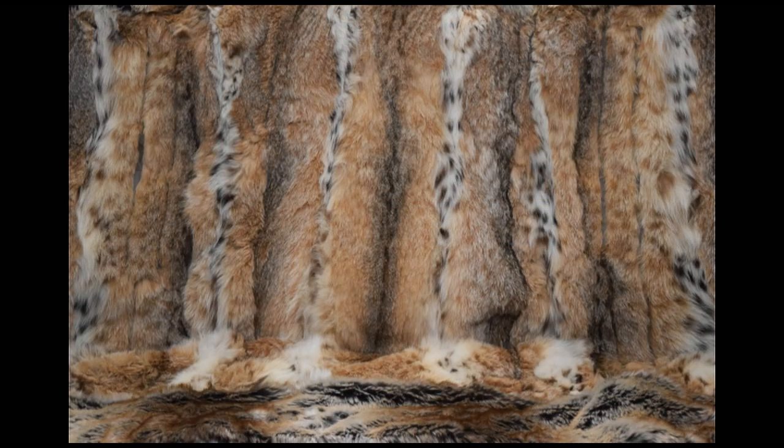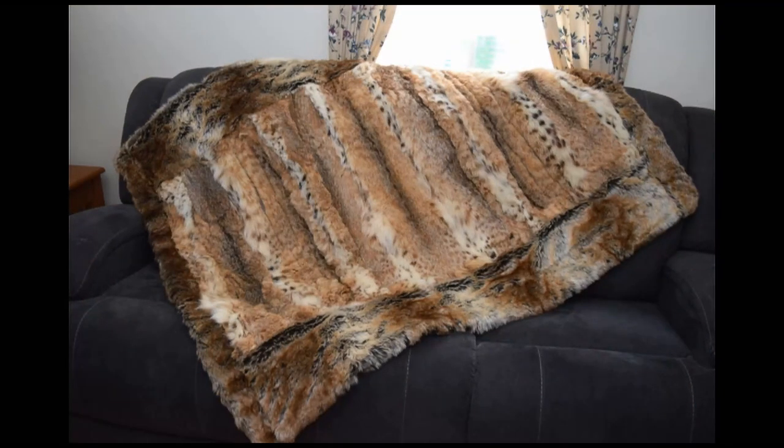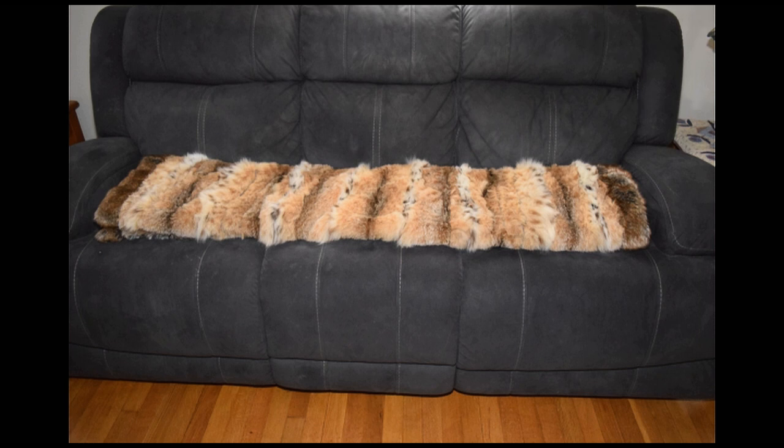Close-up of the fur — it is so pretty. This is the connection between the fur and the faux fur. Just lovely — it's gorgeous. I took the darker lining because I think it complements the edging of the faux fur very, very nicely.